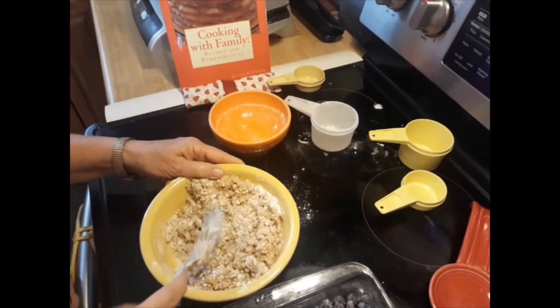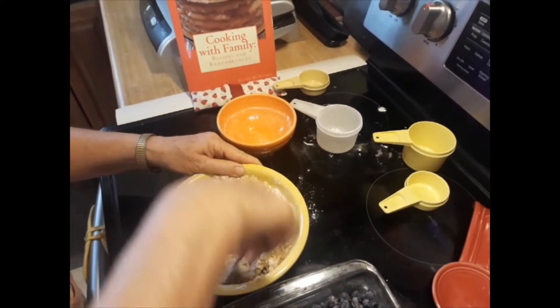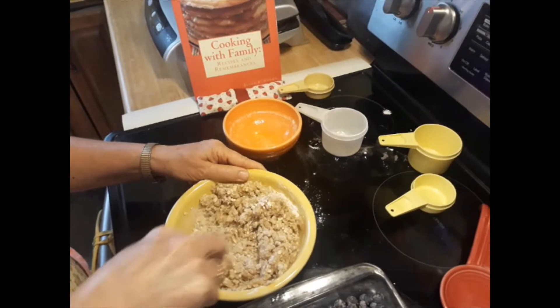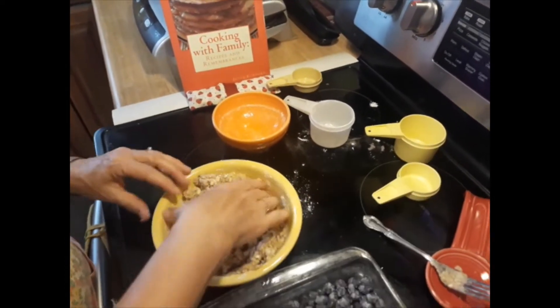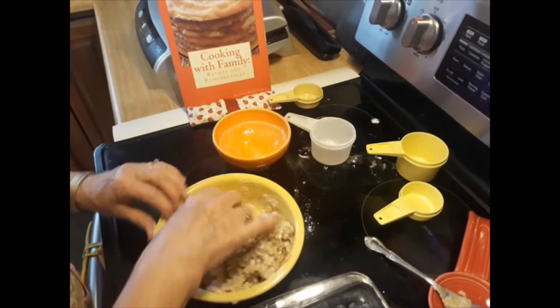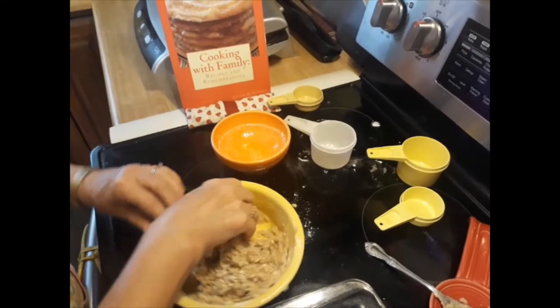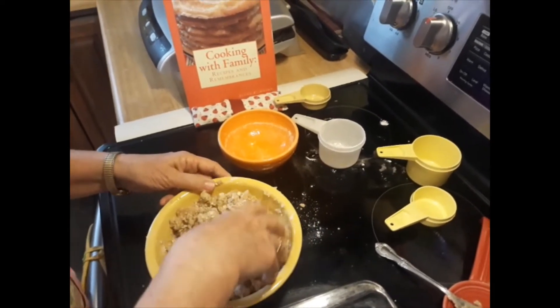You might have to start using your hands here to get your hands dirty. Get the little clumps together and put it on top of your blueberry mixture.